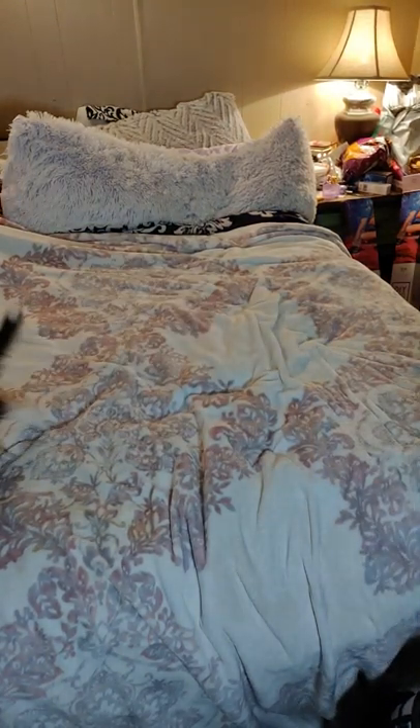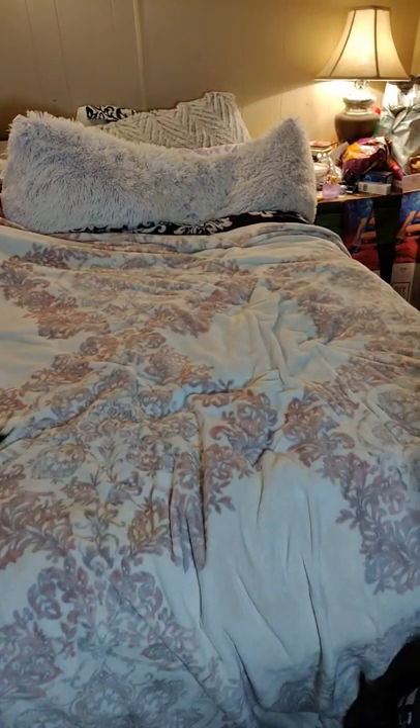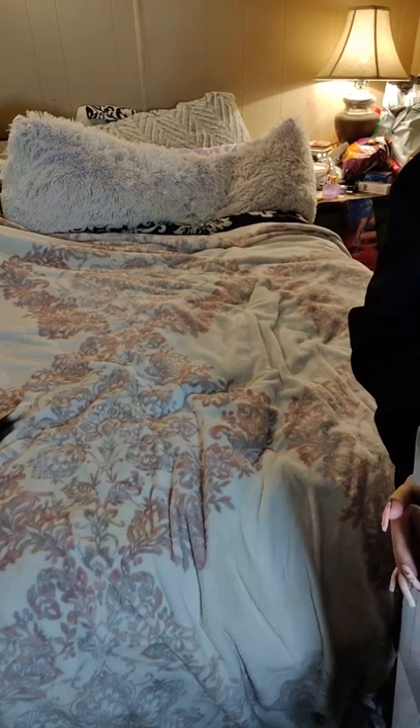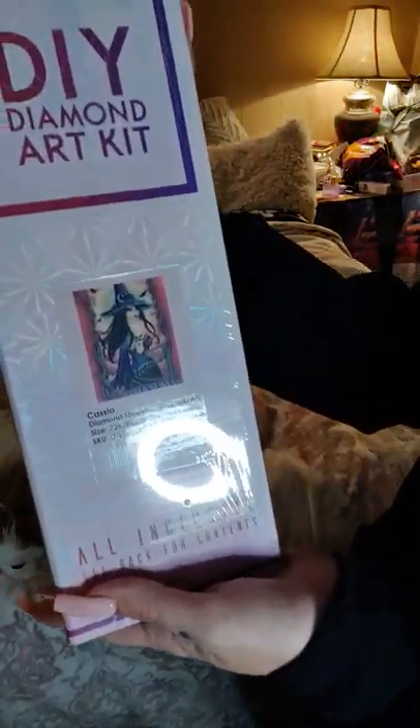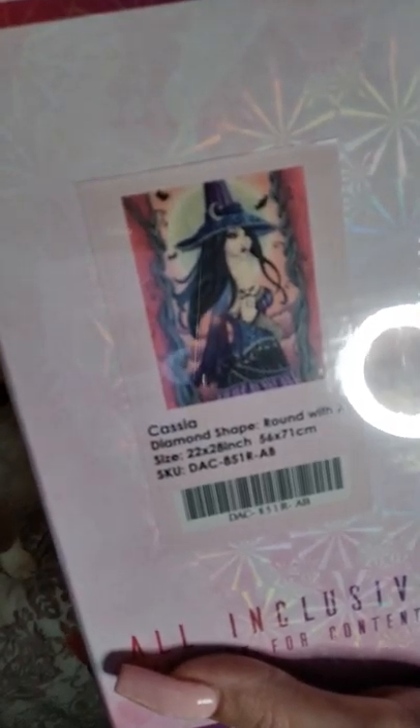Hey y'all, welcome to Amber's Diamond Painting. I have one unboxing I'm going to do today. I haven't got my other one yet, so I'm just going to unbox this one. It is from Diamond Art Club, and it is Cassia. Look how pretty she is, you guys.